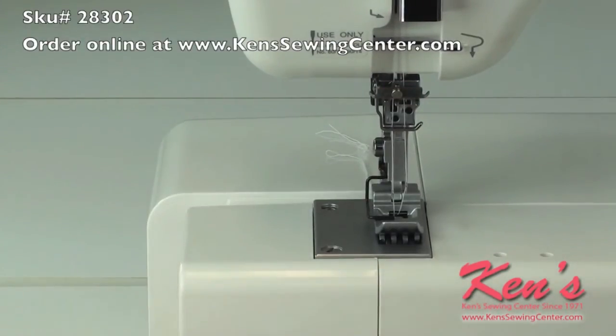Simply remove the filler to expose the free arm for hemming small areas.